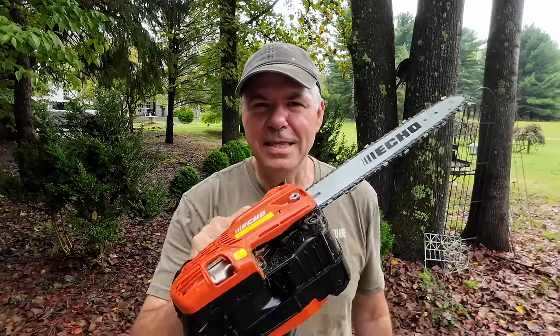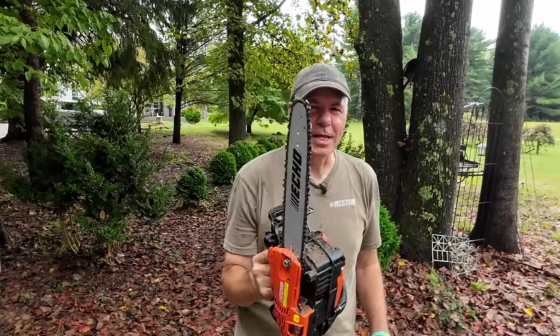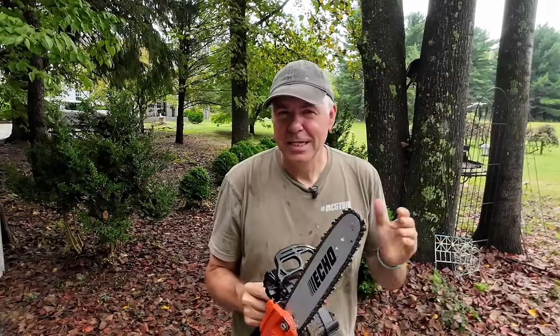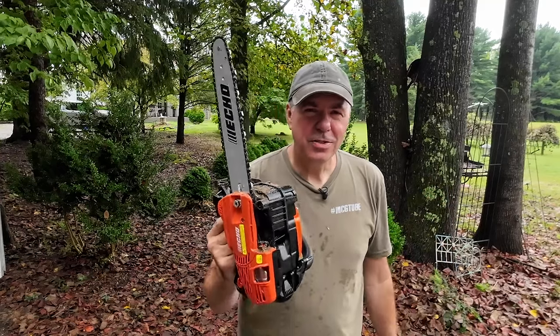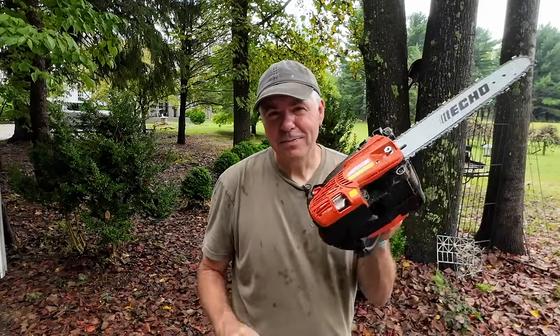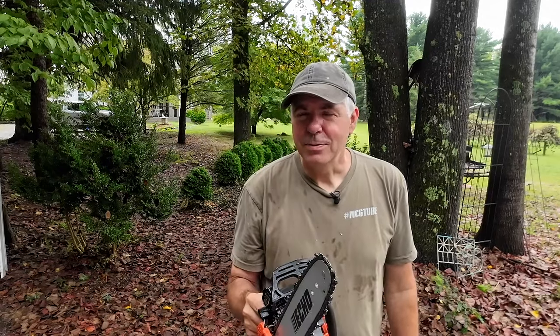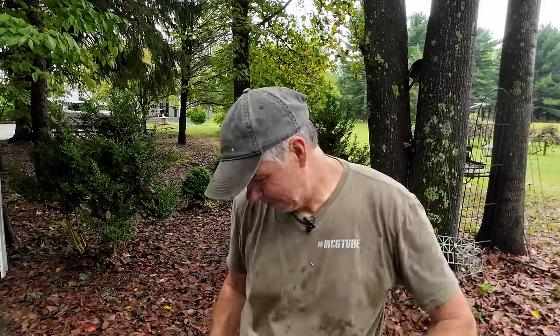This is the ECHO CS2511T and I think you're going to be seeing a lot more of this on the channel. Now, this is not a sponsored video — I bought this myself just because I'd seen it out there and wanted to give it a try. It's not a cheap saw. When I say it's professional grade, it's also professionally priced. This little saw is right around $500, and that's not cheap for a little saw. I'm looking forward to using it some more. Right now there's a bug crawling on my neck, so thanks for watching and I'll see you next time. Bye.